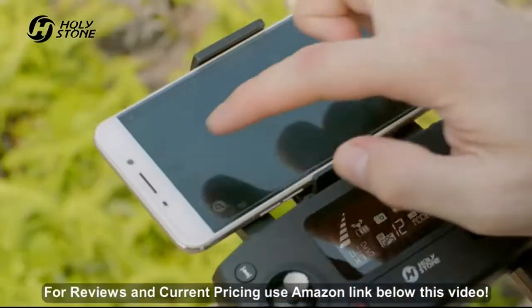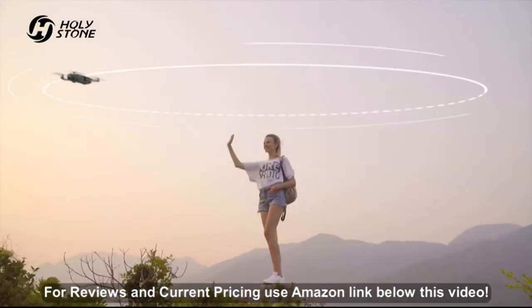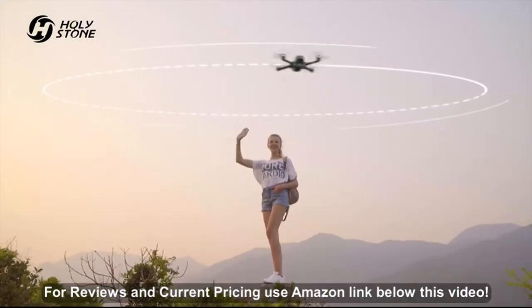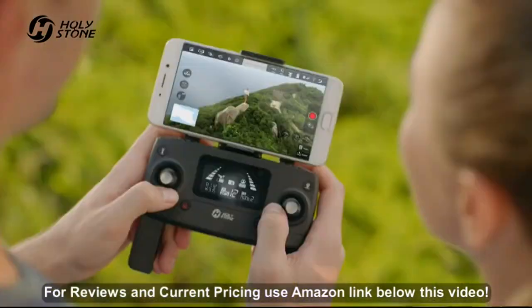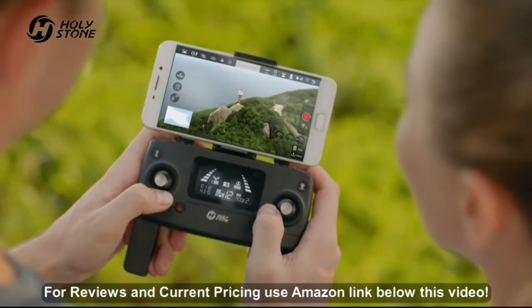With just one click, one can engage orbit mode and capture yourself with your surroundings. Each expedition can be played back perfectly.